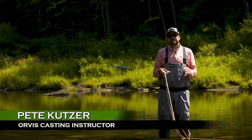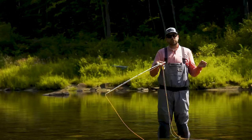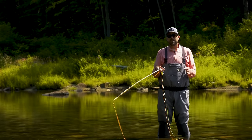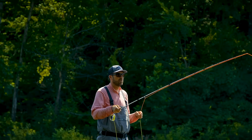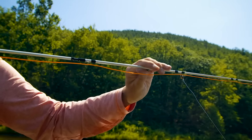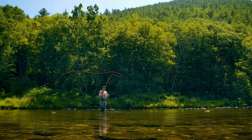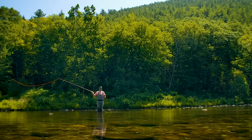I'm Pete Kutzer with the Orvis Fly Fishing Schools. Today I want to talk about a very fun and effective way to catch a lot of fish, and that's using two flies. When you use two flies, there are a couple different scenarios — one common way is a large dry fly and the nymph below it, a dry dropper; you can also fish with two streamers or two nymphs underneath a strike indicator. When we have two flies, we want to open up our loop. Normally we travel in a straight path on our back cast and forward cast. If you take that straight path and just bend it a little bit, that opens up the loop, giving you a wider loop that prevents multiple fly rigs from hooking each other.